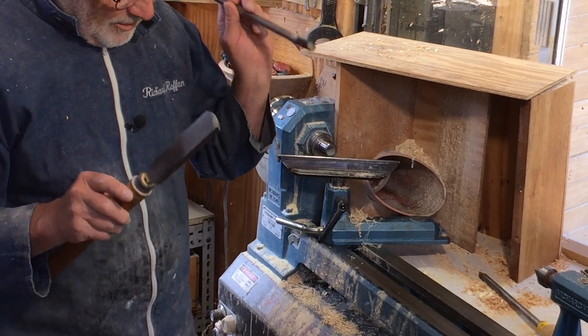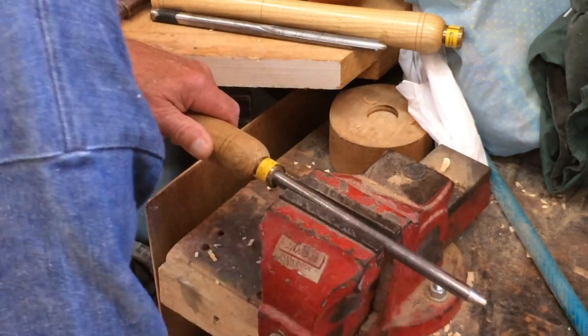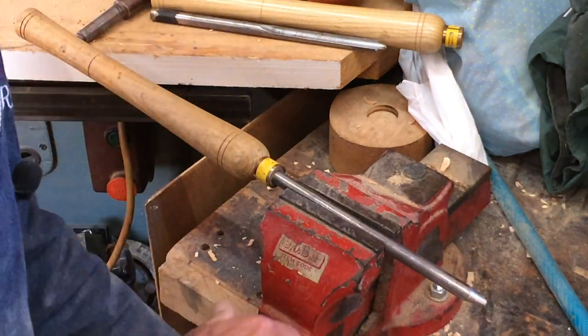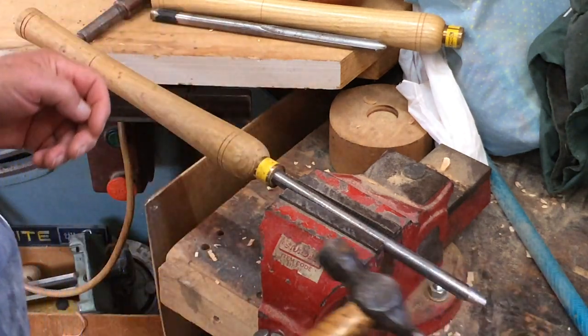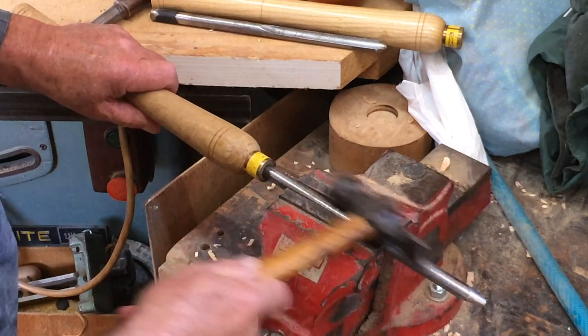And off it comes. If the blade was reluctant to come out of the handle when you were hanging onto it, and you've got a vise, then stick it in the vise and whack it off with a hammer.